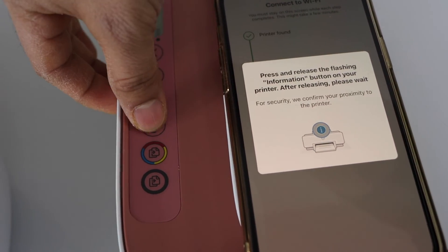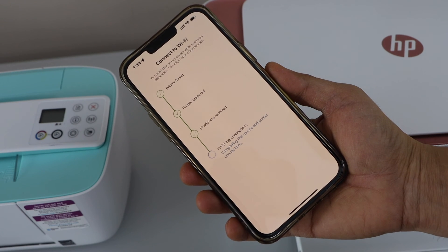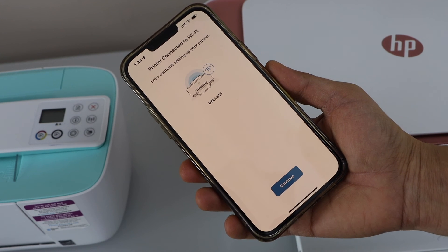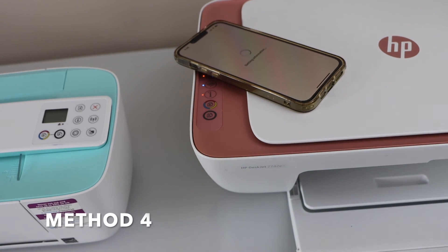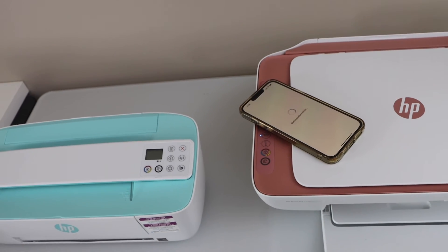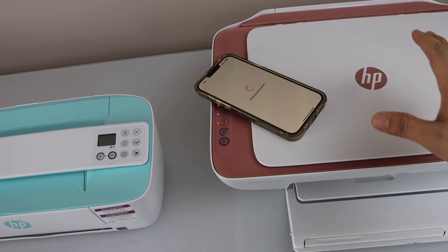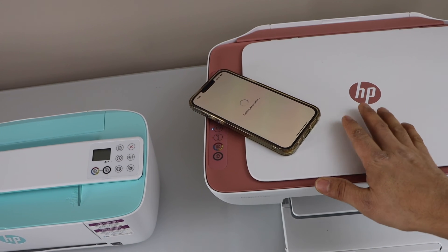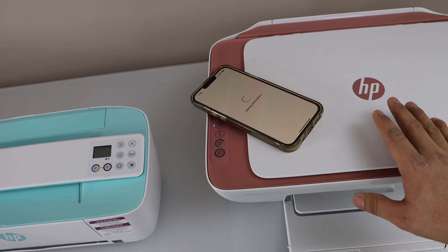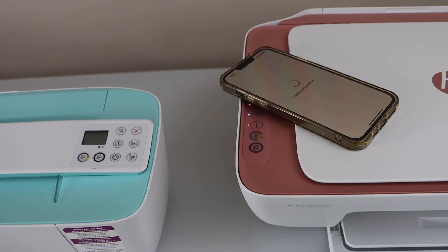Press the flashing information button once the printer is connected to the Wi-Fi network. If your printer is still not connecting and the wireless light keeps flashing, that means your printer is not getting a proper signal from the router. Make sure your printer is in good range or near the router when you do the setup. Once the setup is done, you can move your printer anywhere.